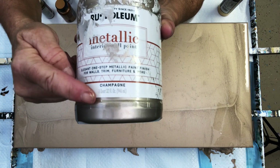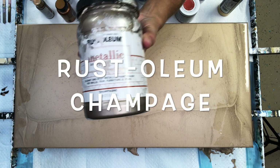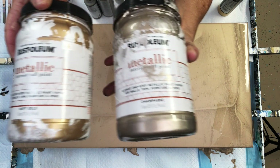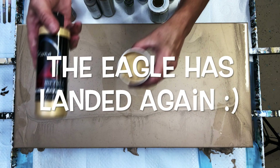My base coat is a mix of the Rust-Oleum Champagne and the Rust-Oleum Soft Gold. I mixed about 50-50 of those two colors together and then added my pouring medium.